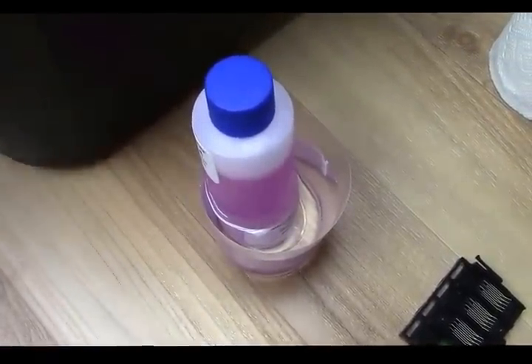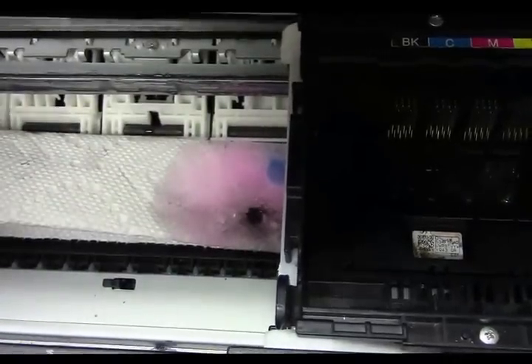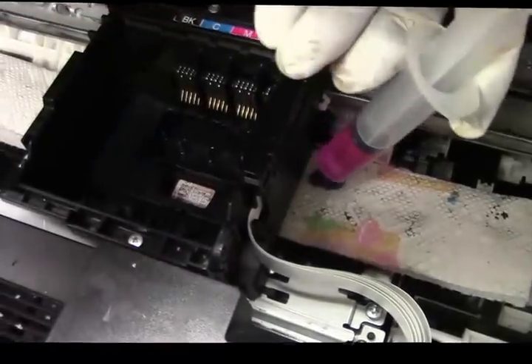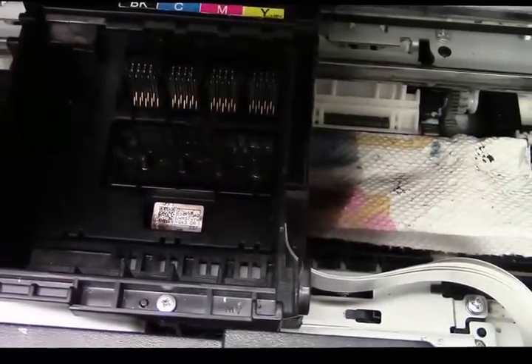I'm going to squirt some down on top of that paper towel and let it sit warming up for a minute or two. Then I'll drag the printhead over the top of that, put some chemical on the other side as well. It's not going to damage anything — there's another sponge underneath that's part of the printer, and this will evaporate. I'm moving it back and forth to get it really saturated, and I'm going to let that sit for about 15 minutes. This way, if there's any dried ink on the bottom of the printhead, that's going to soften and dissolve it.